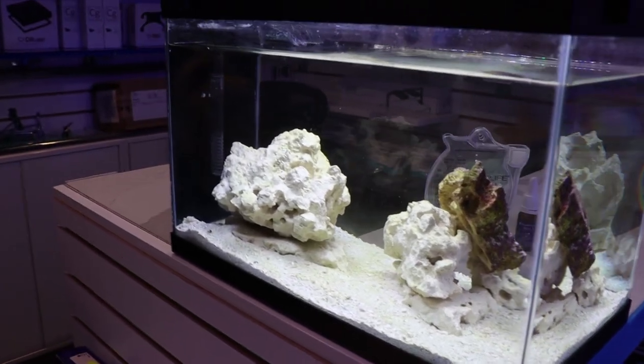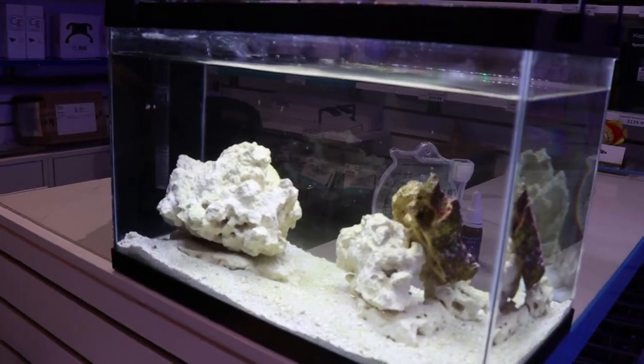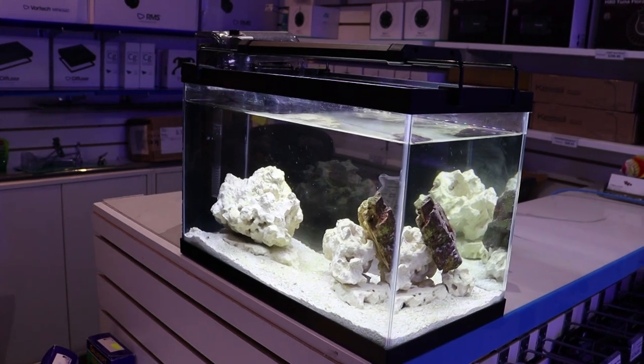Hello fellow reefers. This is the next episode in the series of building the cheapest nano reef tank possible.